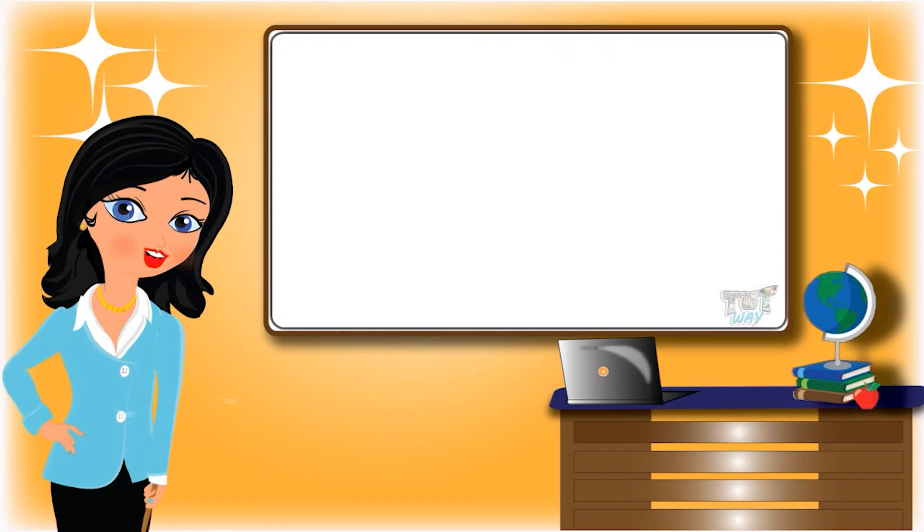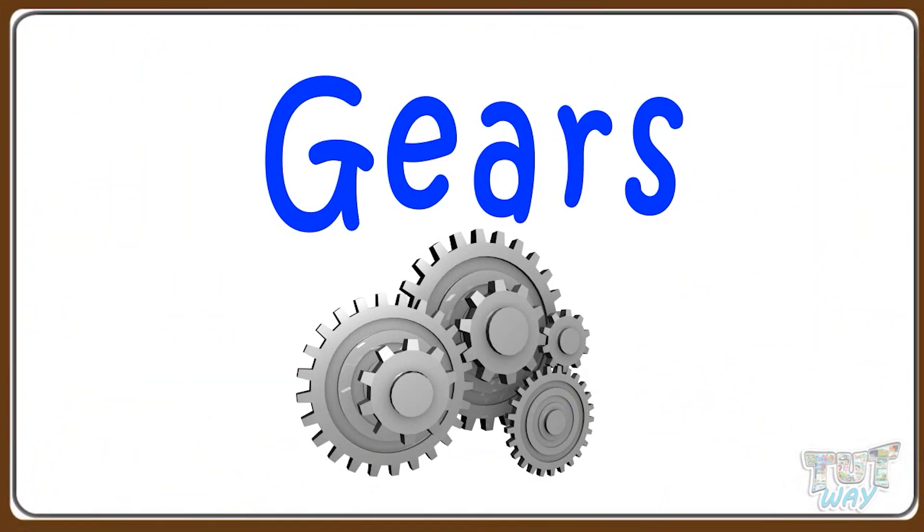Hi kids! Today we will learn what are gears. So let's start.